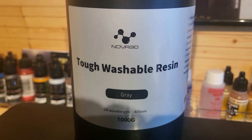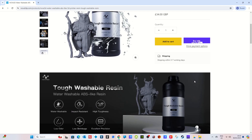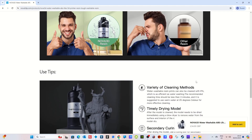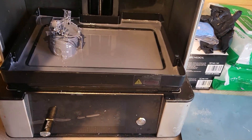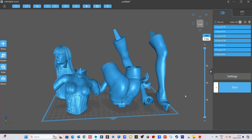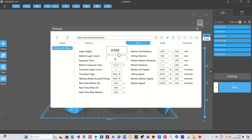The first resin we're going in with today is the Tough Washable Resin Grey. This is a really thick resin, so don't be surprised if it comes out very gloopy. We do need to adjust the settings a little bit to make this Nova 3D Tough Washable Resin work. My first attempts weren't brilliant, so I contacted Nova and they gave me the right settings to use on my Uniformation GK2. I'm going to print the Silk Spectre by Berserk Studios.